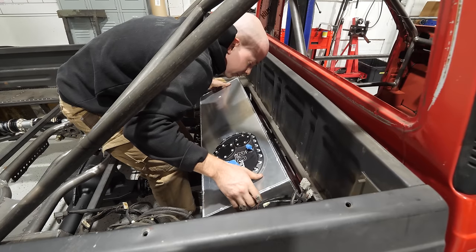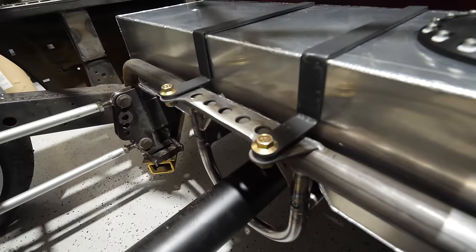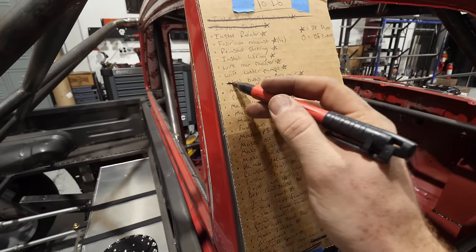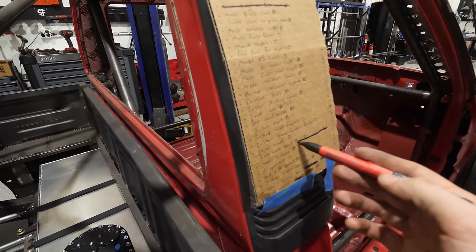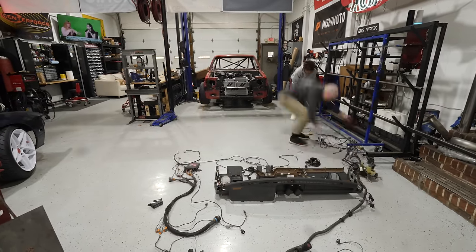With us trying to get this truck done as fast as possible, I was kind of bouncing around doing this thing and that thing. So here I put the fuel tank in, and now I'm going to work on getting all the wiring in the interior and getting the dash back in.